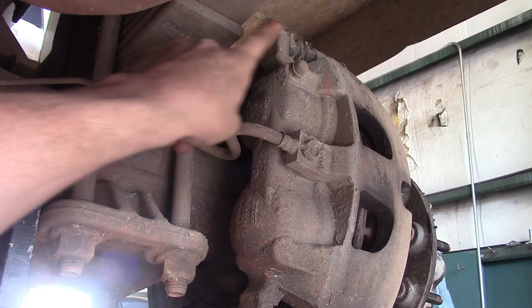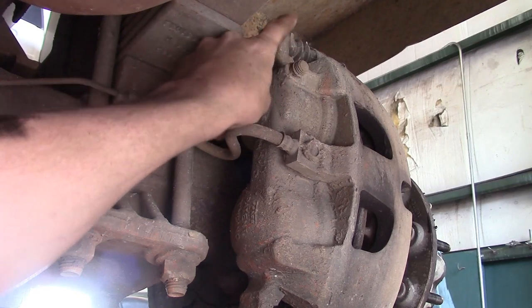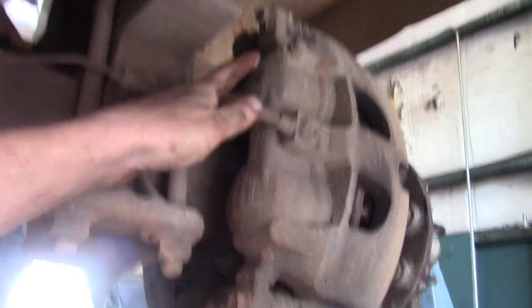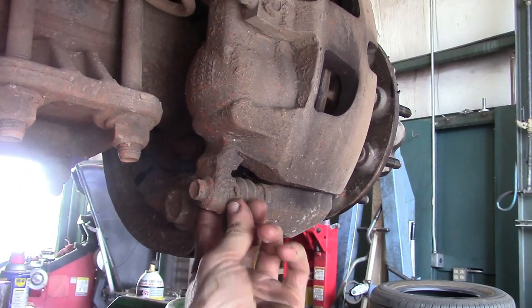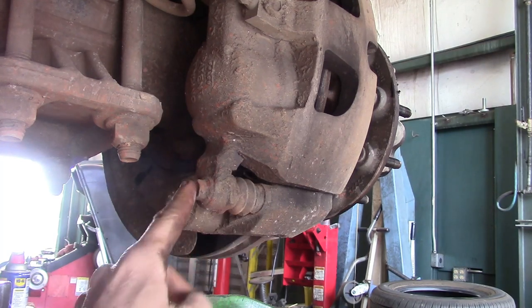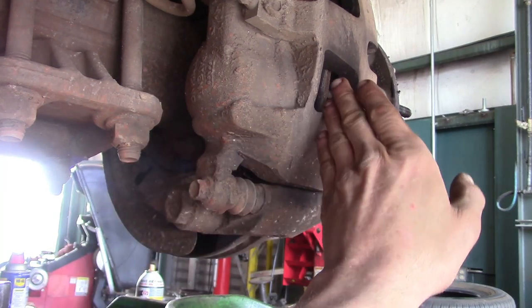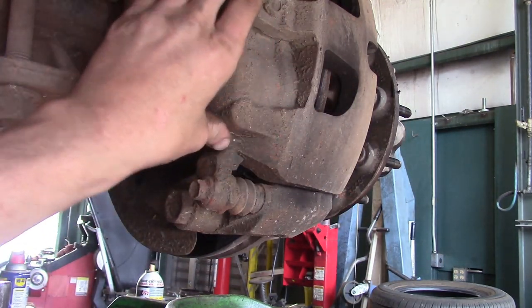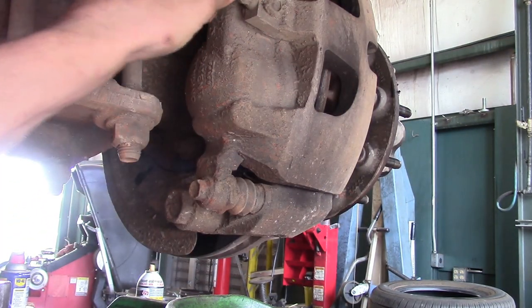Sometimes the caliper mount bushings and slides start spinning while you're trying to take the 15mm bolt off. If that's the case, just use a pair of slip-joint pliers to hold it — it's got a hex head. Then pry back the piston slightly, sit the caliper out of the way somewhere where it's not hanging by the brake line so you don't do any damage to the line.